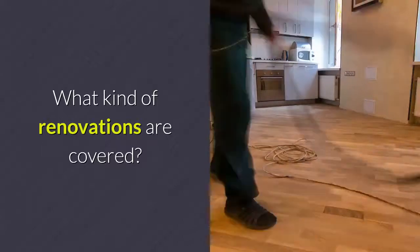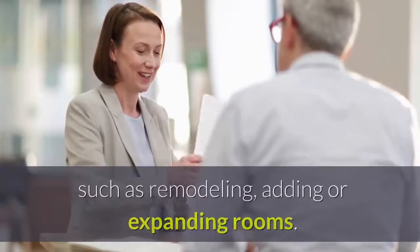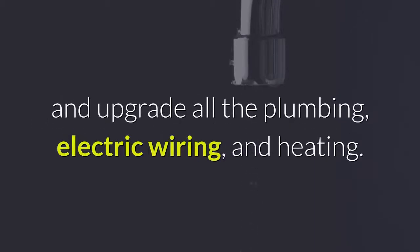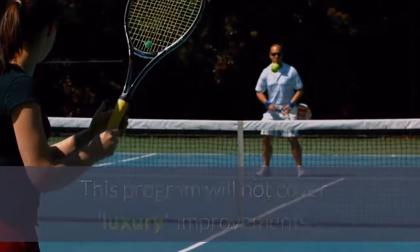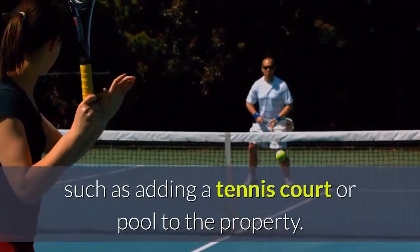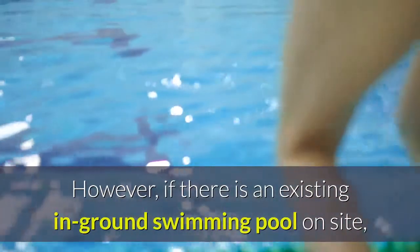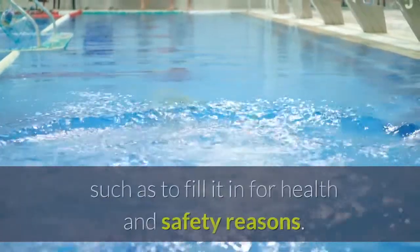This loan covers a wide range of expenses, such as remodeling, adding, or expanding rooms. You can even add a second story and upgrade all the plumbing, electric wiring, and heating. This program will not cover luxury improvements, such as adding a tennis court or pool to the property. However, if there is an existing in-ground swimming pool on site, you can use some of the funds to renovate that, such as to fill it in for health and safety reasons.